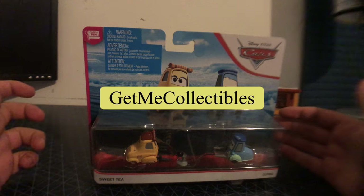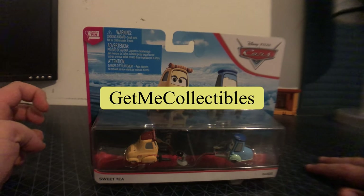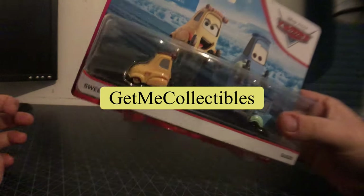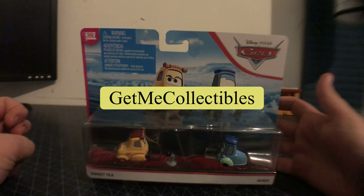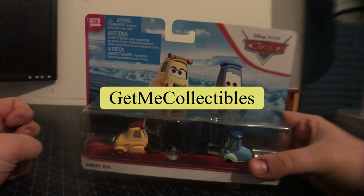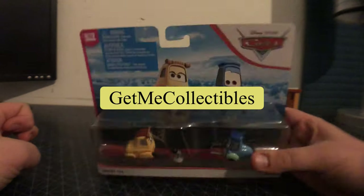I just want to give you a recap of where I got these. About a month ago, I got these from Get Me Collectibles on eBay and got the 2-Packs and the Made with Cone Teat case, which is pretty, pretty cool and nice.